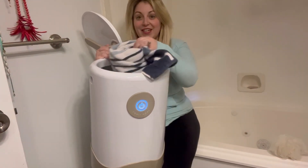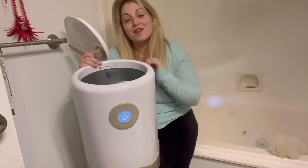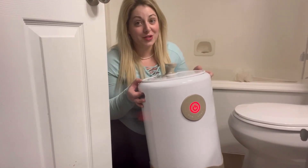You just put your towel in, and then when you're ready to get out of the bathtub you have nice warm towels. One thing I like about this towel warmer is you can also put baby's clothes or something in it.